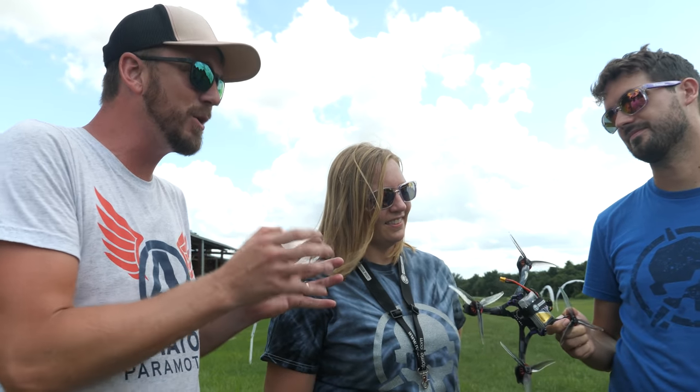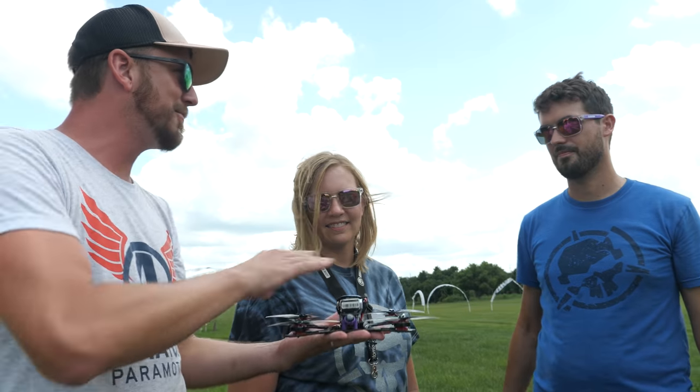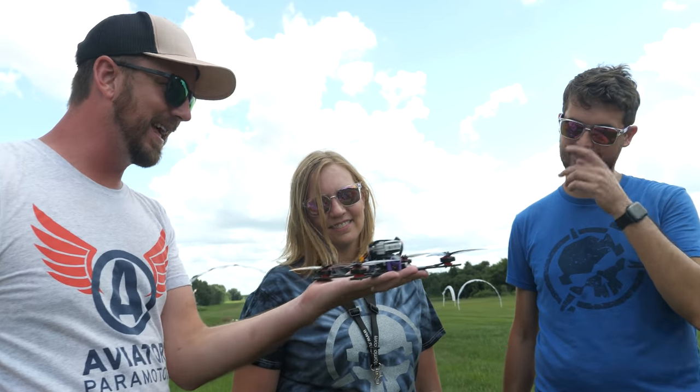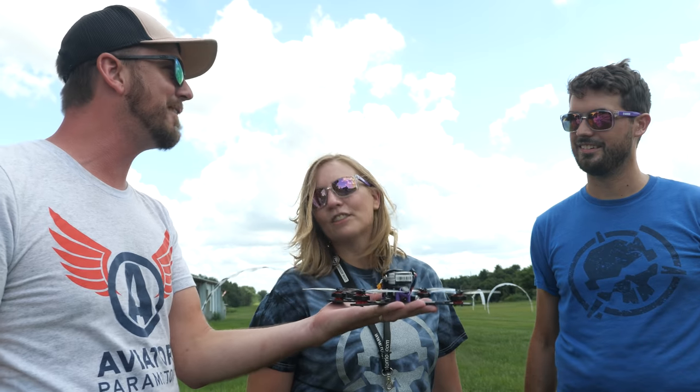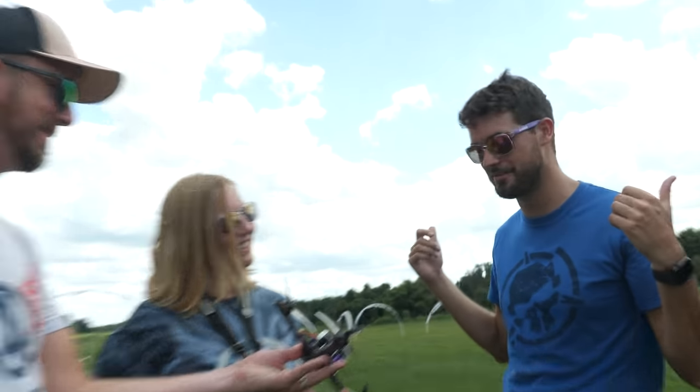Until you hold it in your hands and realize how light it is — I've been flying the DJI FPV, that's all I fly. This is less than the weight of half of a battery. It's silly. Let's get some laps in and see what this does.